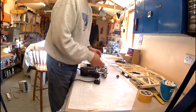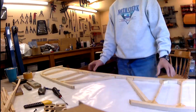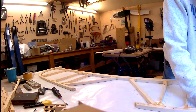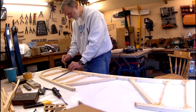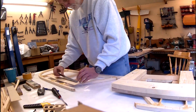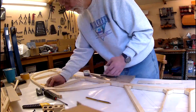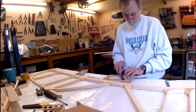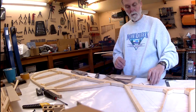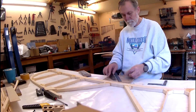I'm just setting up the router here so I can do the gussets, same way as I did on the horizontal stabiliser. Just marking out the positions where the gussets are going to go. And here we are cutting gussets using the Stanley knife, giving it a light sand to make sure the edges are good. It takes a little bit of time but it's not that onerous.